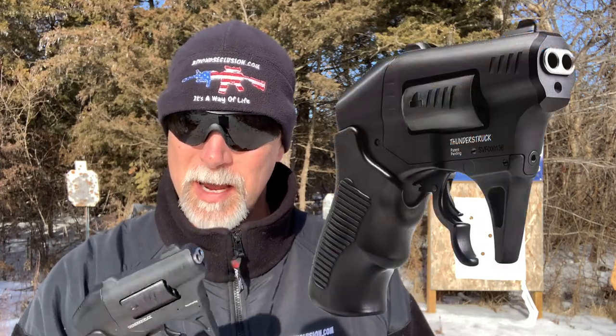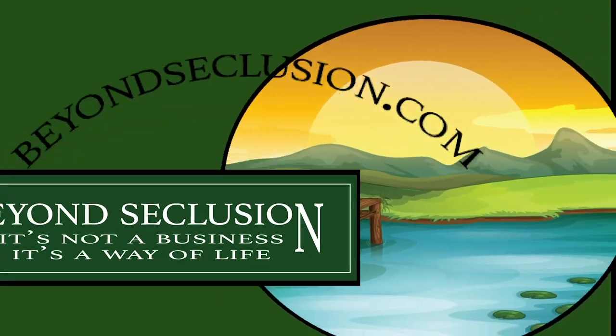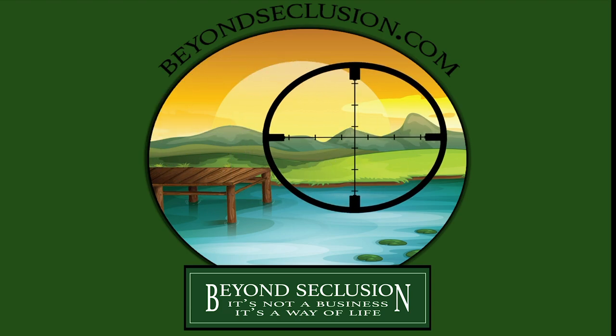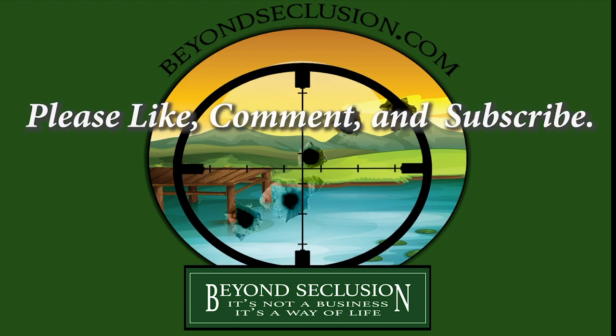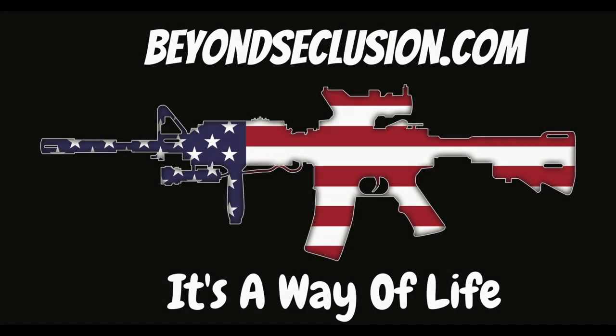Okay, so many of you are like me, and this thing really grabs your attention. There's only one question that's really important, and that is: how does it shoot? Let's find out. I'm Drew, welcome back to Beyond Seclusion.